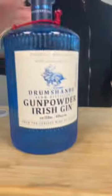Why don't you make an Old Fashioned? How about a gin Old Fashioned? Let's do it. Alrighty, gin Old Fashioned, first step.